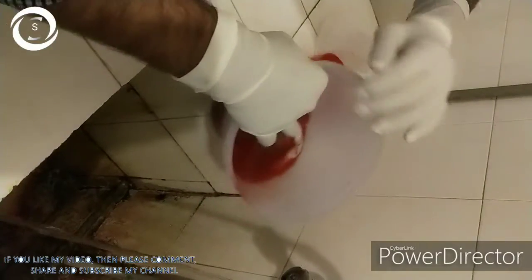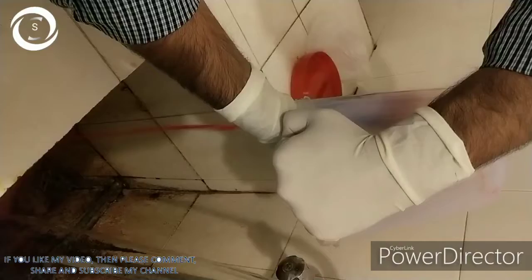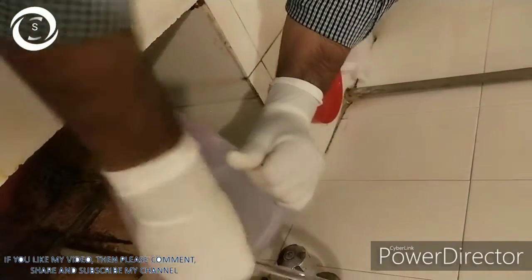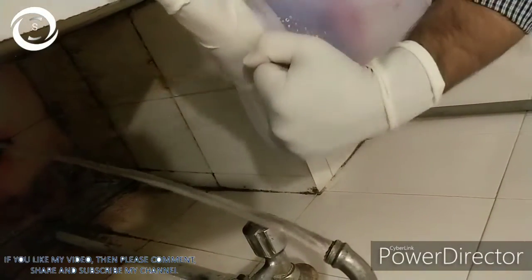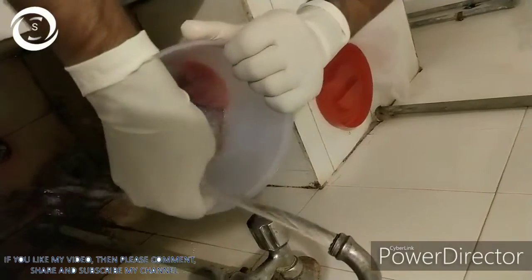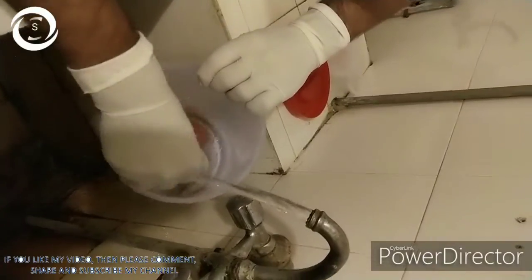As soon as placenta is delivered, it should be brought to the eye operation theatre. Now open the jar, remove all the blood, and thoroughly wash the placenta containing amniotic membrane with tap water. During this process the amniotic membrane will become loose to the underlying chorion.